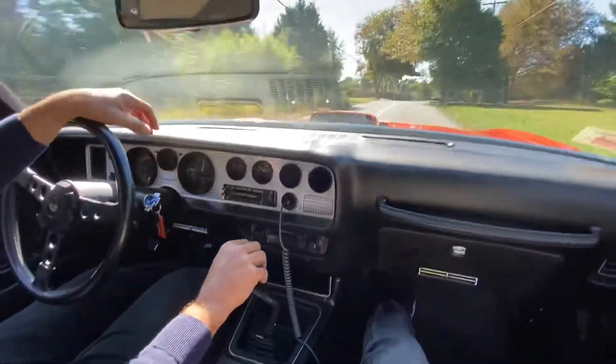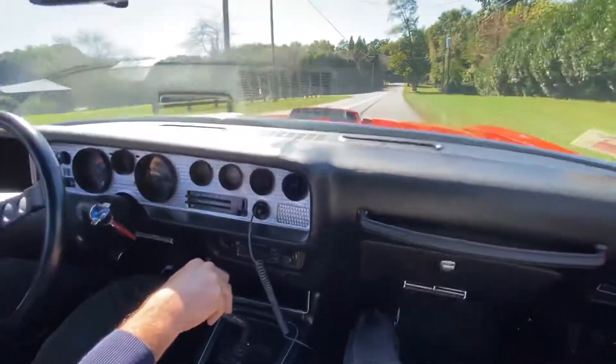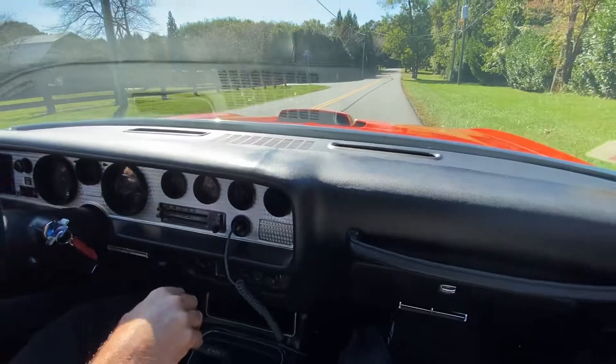Let me just show you the braking. The Pontiac's really special these days. Car brakes very well, very straight.